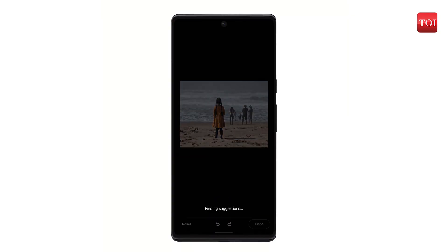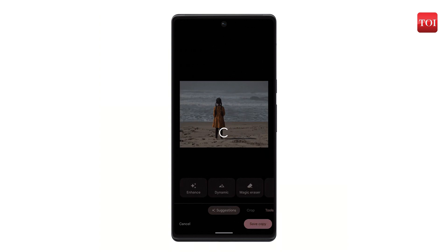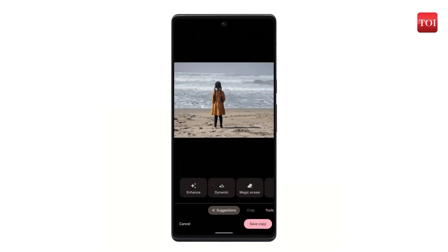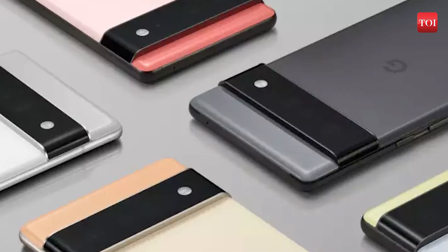Don't you just hate it when you take a photo and realize that there is somebody in the background who photobombed the otherwise perfect shot? Well, Magic Eraser is an impressive feature that allows you to instantly remove any unwanted person or object from your photo. This feature is designed to detect any object, people, or other elements that may be out of place. Once identified, it recommends removing them, and with a simple tap, the feature erases the selected area from the image.